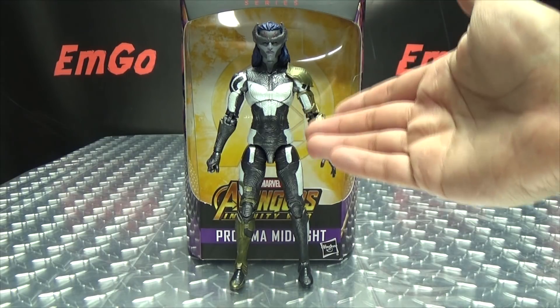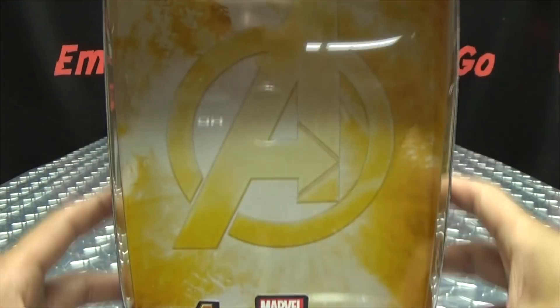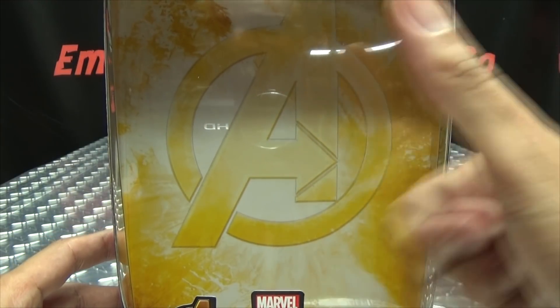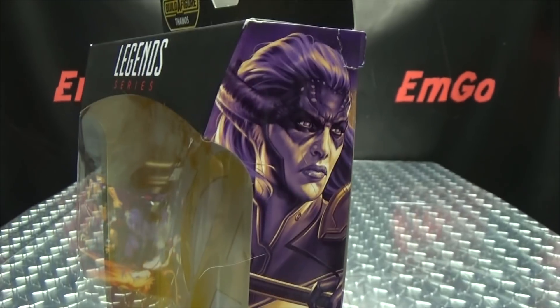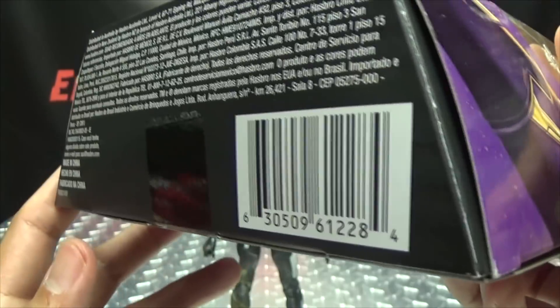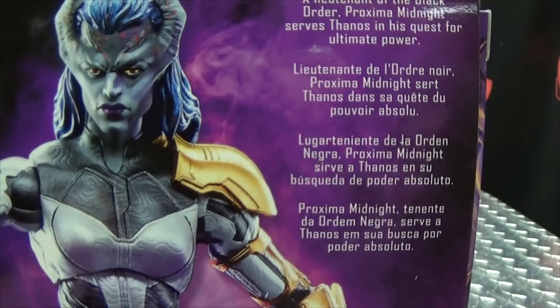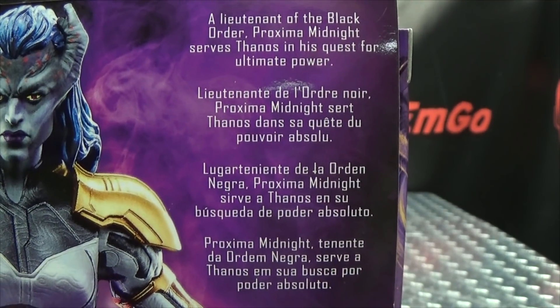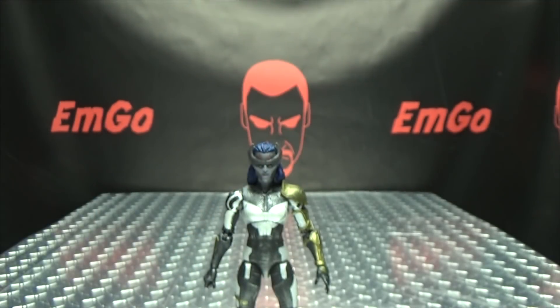So here we are, and there she is. First and foremost, as always, we'll take a quick look at the packaging. Right here in the background: Avengers Infinity War Proxima Midnight. On the side of the box we have Proxima Midnight. On the back of the box we have your obligatory product shots, cross-sells, and a brief bio in multiple languages. Hooray for languages — and that's basically it for the packaging.